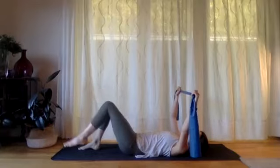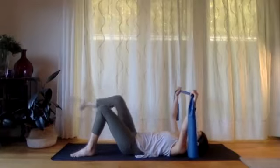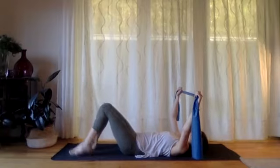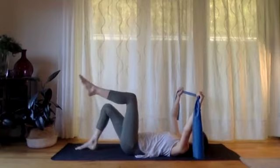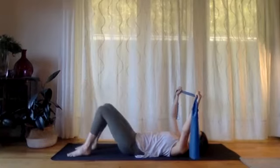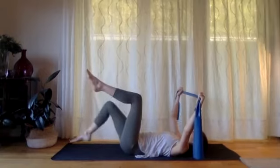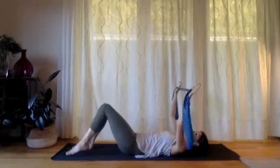Keep up the breathing — it's a breath out to lift and then a breath in to lower. One more time on the left and then we'll have a go at lifting up into double tabletop. Lift the right leg, lift the left — good. Lower the right and lower the left. We've still got that tension on the band with our arms, just working a little bit through the backs and sides of the shoulders.